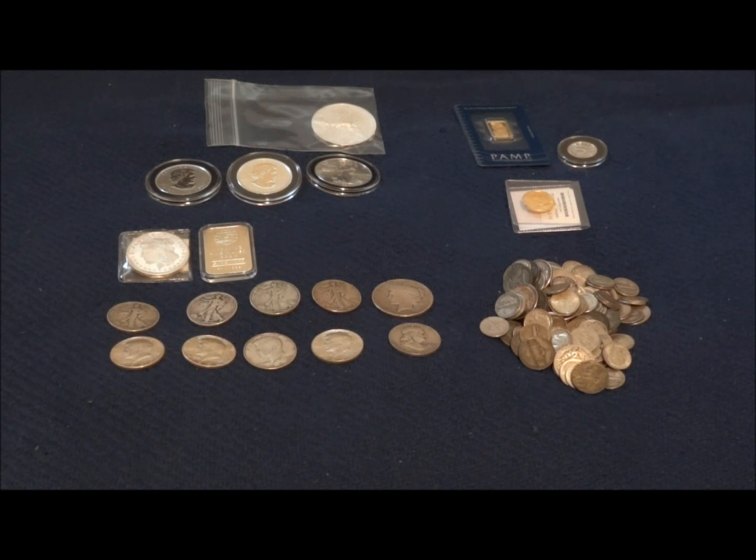In the front row you'll see a bunch of junk silver that I've had most of my life. I got the majority of this from my grandma when I was a kid. There are some half dollars — 90% Kennedys and Walking Liberties — a Peace dollar, and then a pile of mostly 90% dimes, quarters, and some nickels. She was really the first one to give me the impression that keeping these old coins would be useful one day and to appreciate the value of silver.